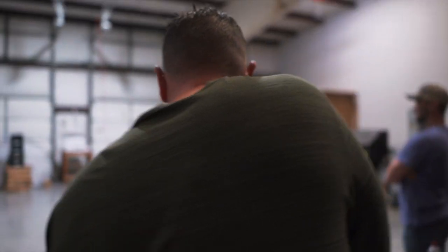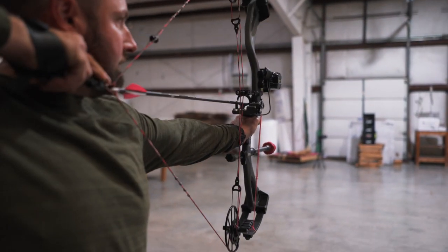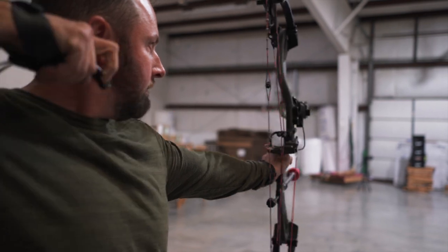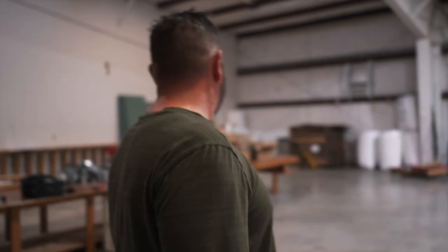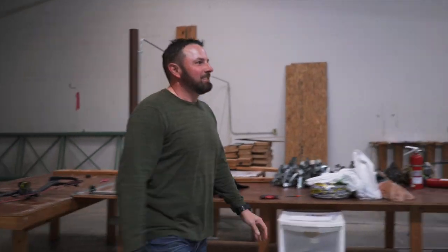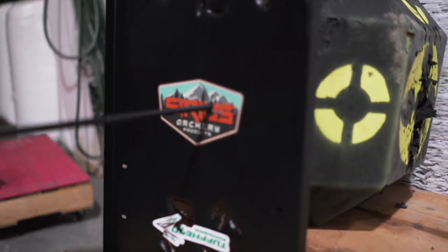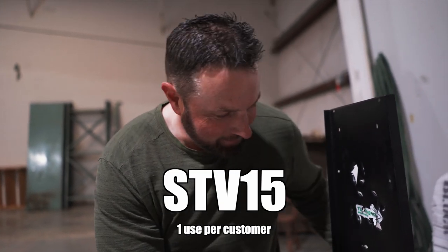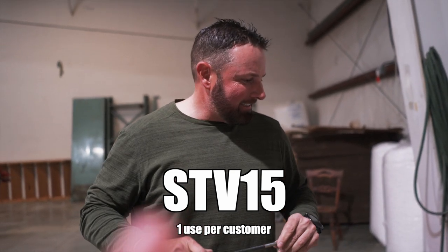I'm really nervous — there's a lot riding on this. A lot of pressure. Pretty close! That looks like a discount code to me — I'd say that's got to be close enough. The code is STV15. I'll put it in the show notes down below.